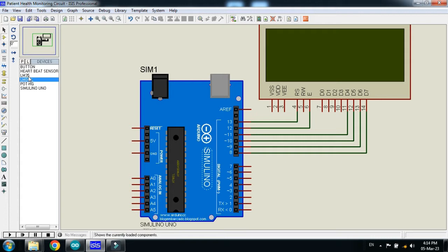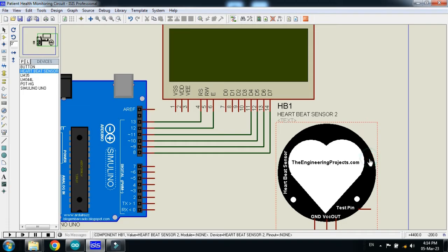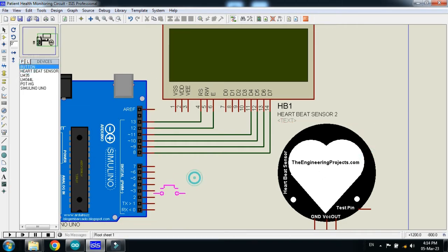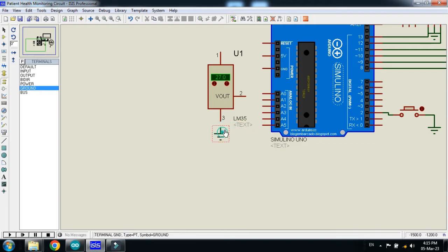Place the temperature sensor, now the heartbeat sensor, now the push button. Connect the grounds where required. Connect the push button to pin 2 and also ground it. Connect the LM35 temperature sensor as well.